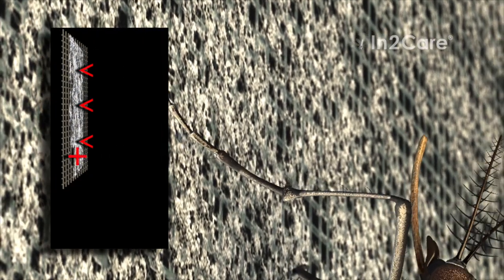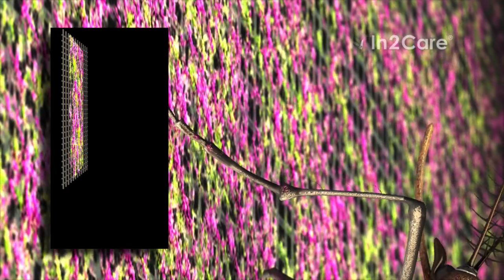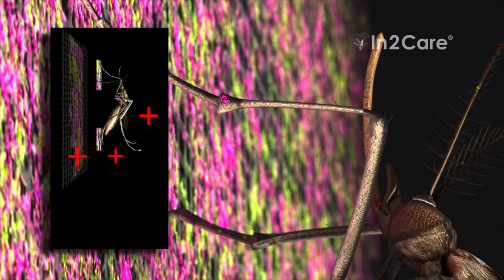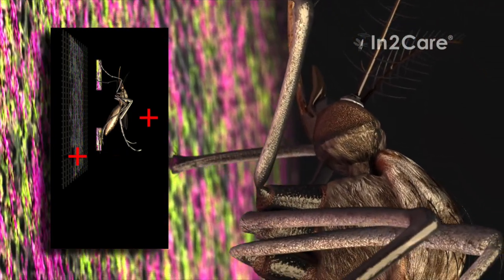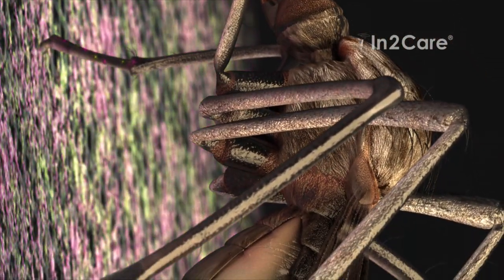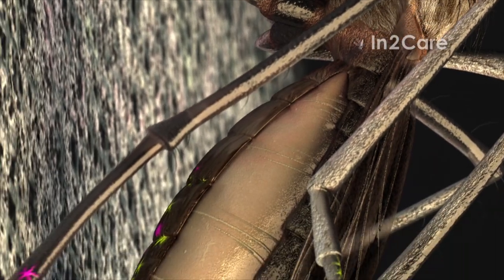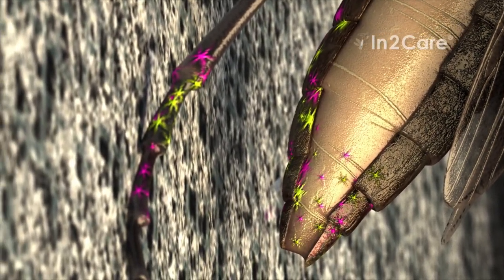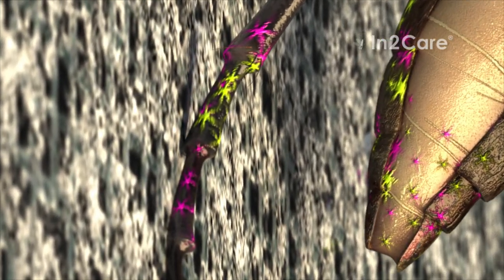Unknowingly, she contaminates the water with particles from the gauze. These particles were transferred to her skin when making contact with her legs and body. The gauze has a special coating that uses polarity to bind mosquito-killing powders. The positive charge of the insect makes the particles transfer to her skin. Her body is contaminated with two different actives: one that slowly kills the mosquito, and one that kills her larvae.